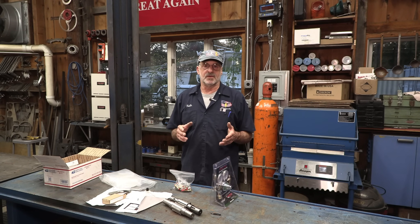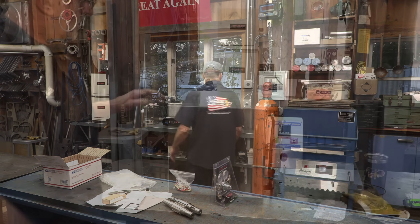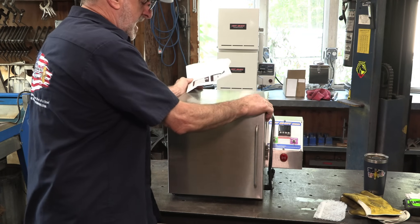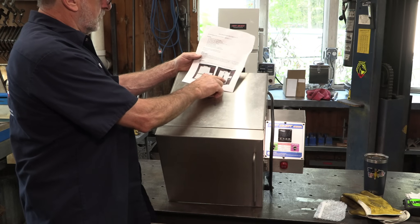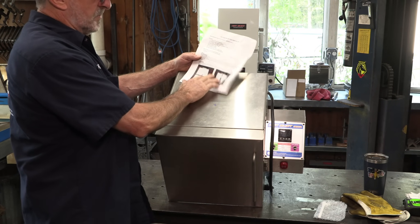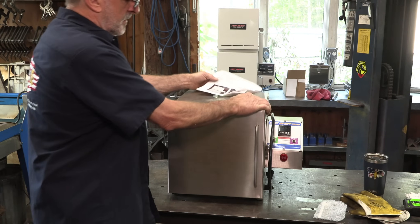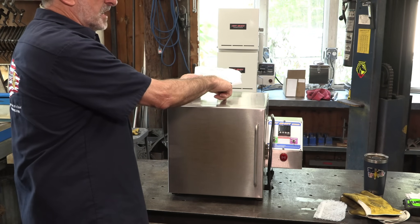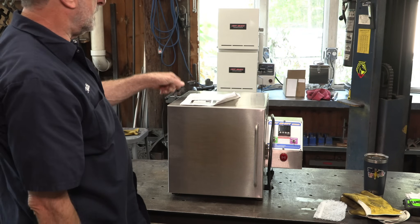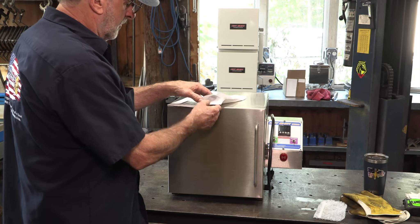We've got to lay out and do some hole drilling in our oven so we can insert the kit, so let's get started on that. We took the instructions and laid out our dimensions on the top of the oven to drill. We noticed the drawings are made up for a more modern hot shot oven, so we modified our dimensions to still be centered, but we studied the duplex oven which is closer to the design of the instructions.